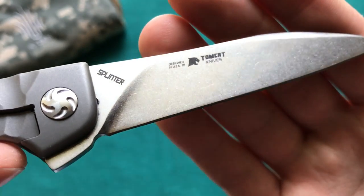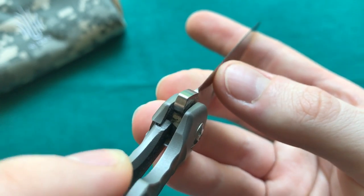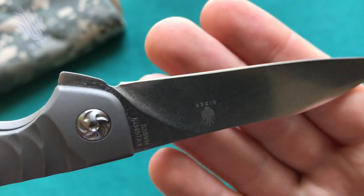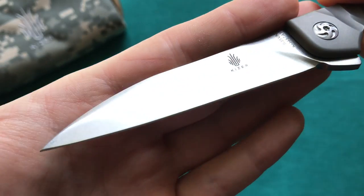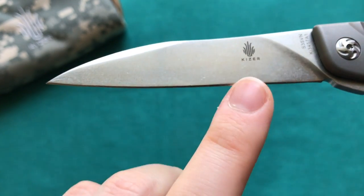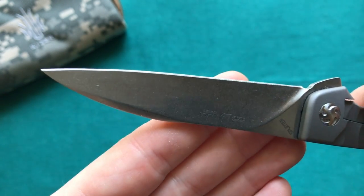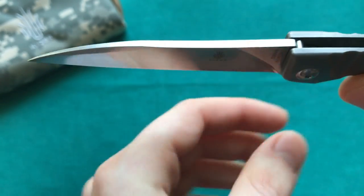It's a nearly full flat grind starting very high up — you only have a little flat portion and the swedge at the front, making it quite a thin blade. You can see from the ricasso it's quite thin behind the edge and nicely ground. There is a sharpening choil with a slight flaring out at the end, but it still allows you to sharpen the full length easily. The initial sharpness out of the box wasn't perfect — sharp toward the back but less so toward the tip — though it would still cut paper throughout.